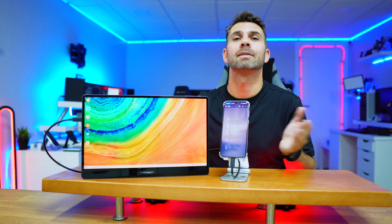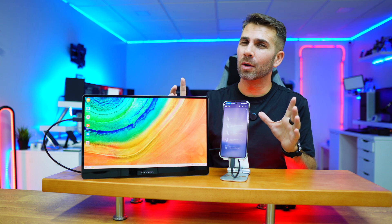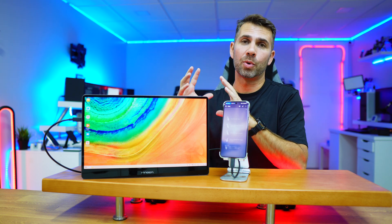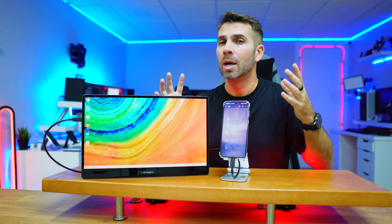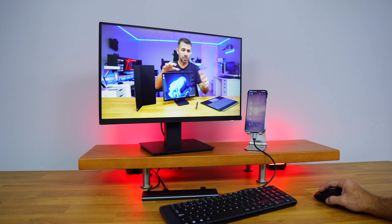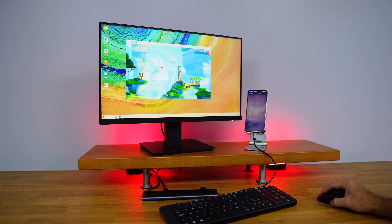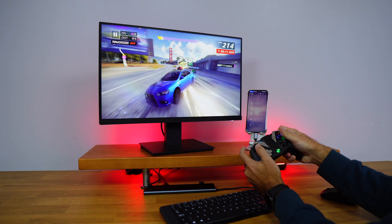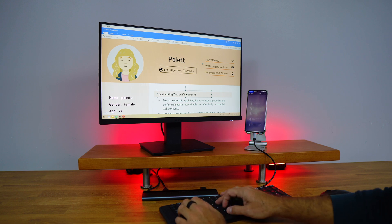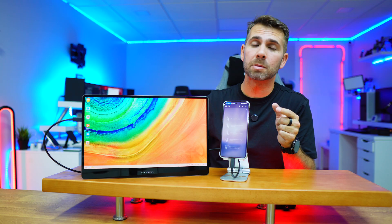If you are looking for a setup that can use conventional displays, TVs, or projectors, I'll leave the link down below — we have done that particular test and it did work well, but we required adding a USB hub so that we could connect USB devices and also HDMI displays. Today we are going to keep it as simple as possible, just using one USB Type-C cable.